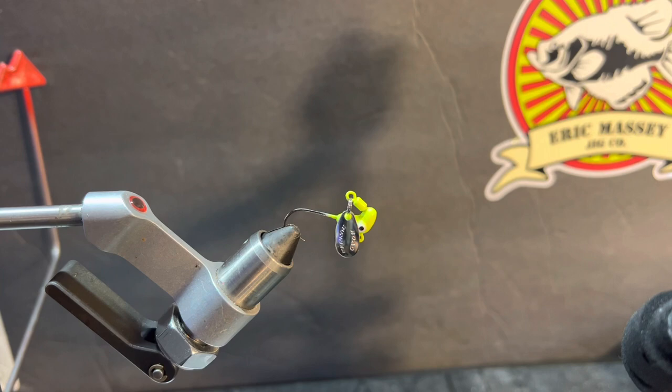Roadrunner in the vice - that's what it is. Randall Hoover wants us to tie one roadrunner style pony head with the spinner on it. The spinner can be a pain in the butt on these, there's absolutely no doubt - you get your thread wrapped up inside that little o-ring.